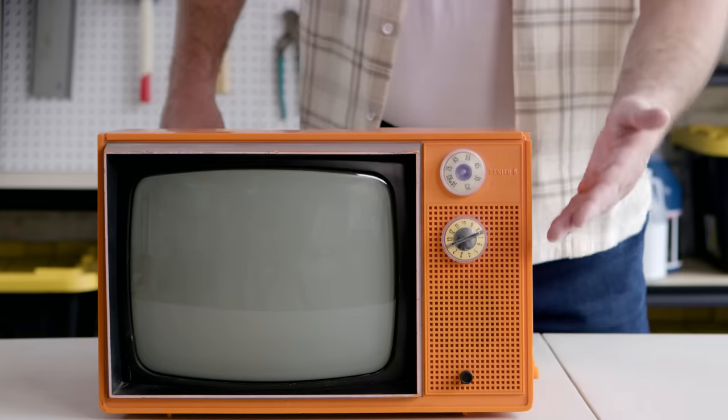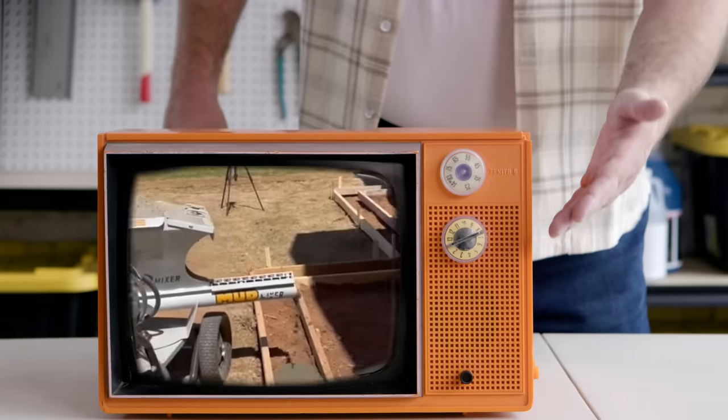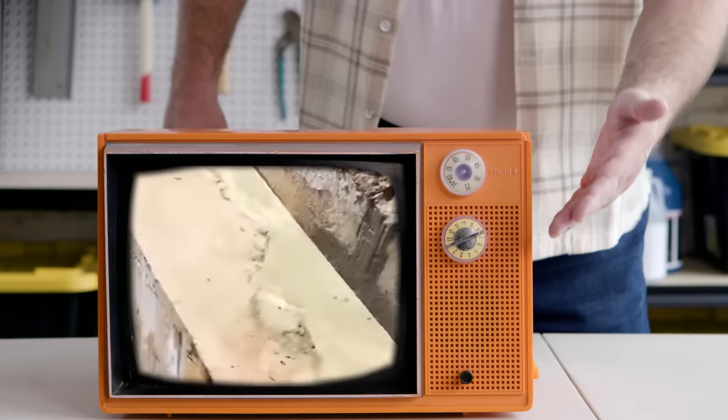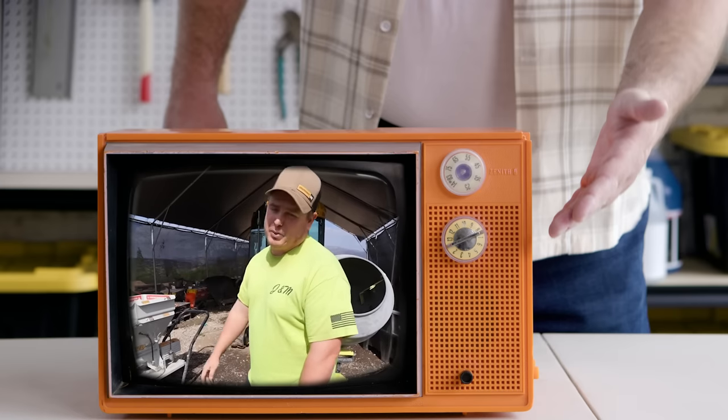Mud Mixer is recognized by major retailers and even won the Concrete Contractor Top Products Award. Mud Mixer has thousands of happy customers. See for yourself. Look at easily moving it over — and that's what we're looking for. The steady stream coming out to fill this void is unbelievable. Would I recommend it? Yes. Highly recommend it.